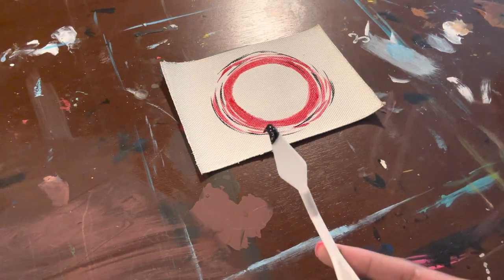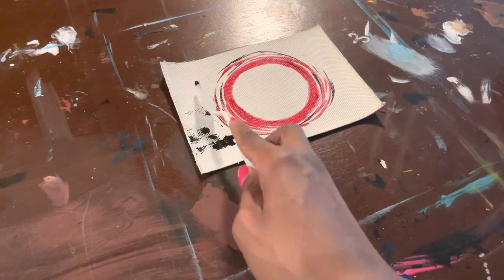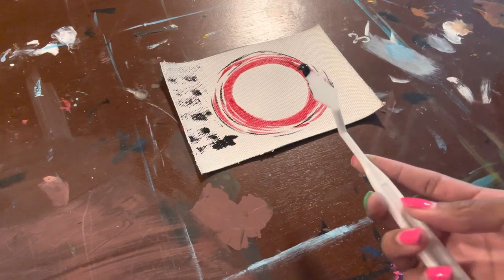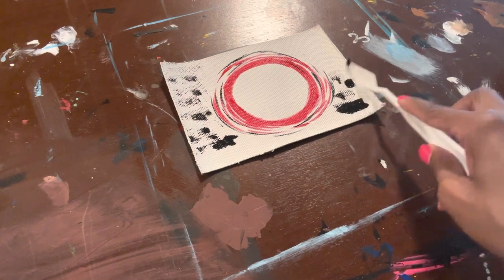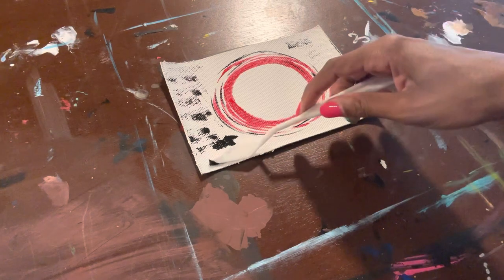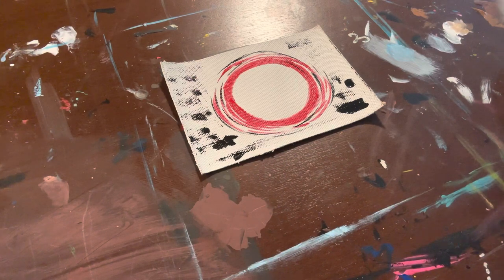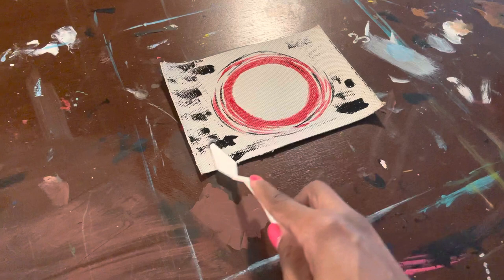This next tool is a plastic palette knife, and it's primarily used to mix your paints. You don't necessarily have to use your brushes — you can use the palette knife. I like to use it to spread paint onto the canvas for texture. It's like spreading butter onto the canvas, so it gives you that different type of feel, mostly for backgrounds.